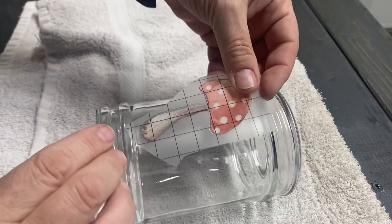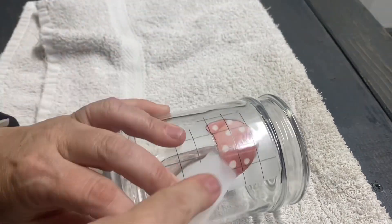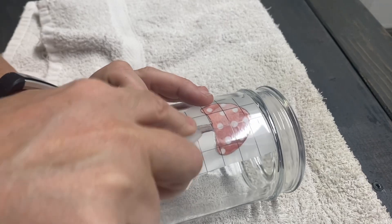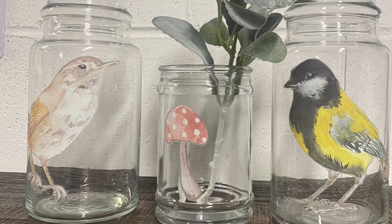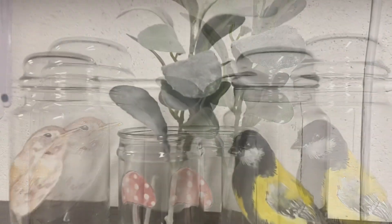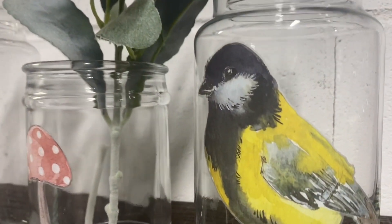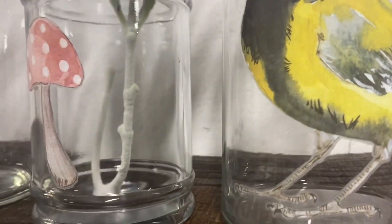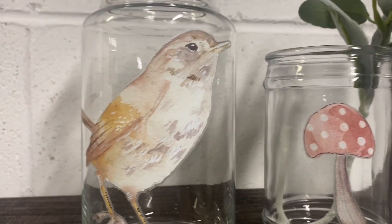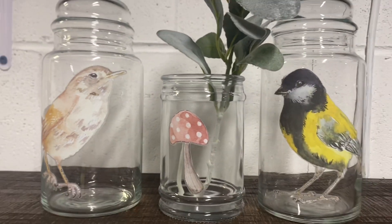The last little jar was too small for a bird, so I put a cute little mushroom from the same transfer pack, and these apothecary jars are done — that is that simple, and look how cute they are! I did price them individually in my booth so you don't have to get them all, because they would go so cute in any decor or any bathroom.